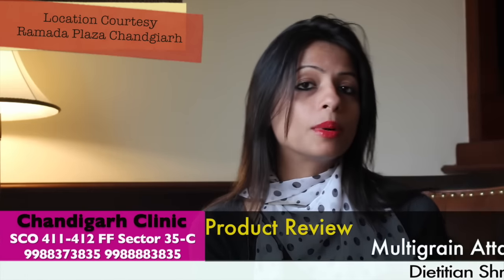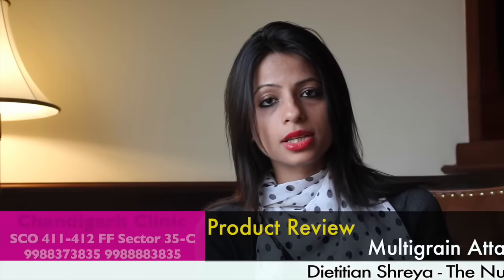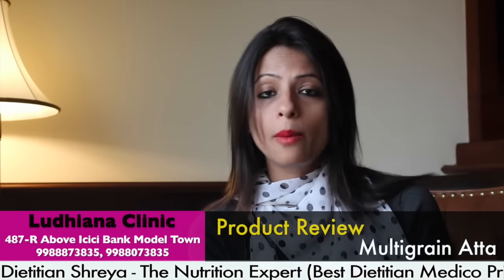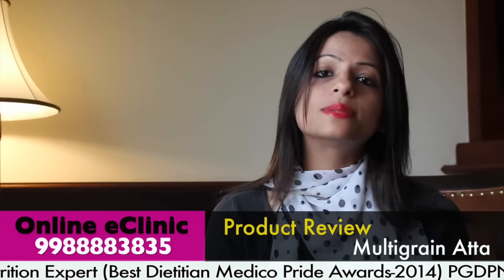Many people's queries are like, what can we use in our multigrain aata kitchen? If you have a child's best nutrition, how is multigrain aata? So my answer is no. Multigrain aata is not meant for everyone. There are companies in the market who have mixed multigrain aata with oats, rye, barley, maize, bason — these are all kinds of things.